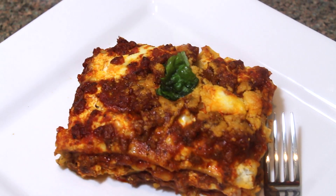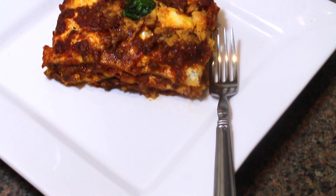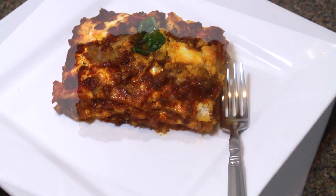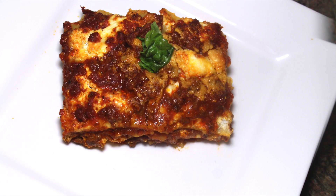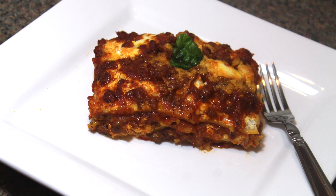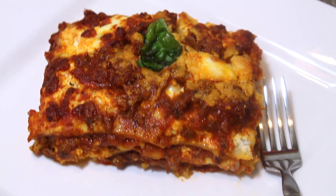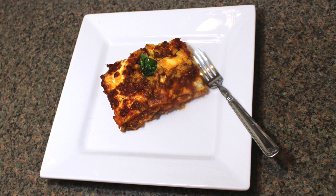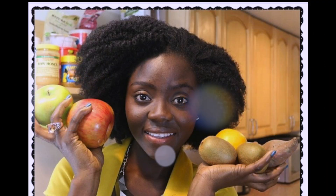And voila! We have a quick and delicious lasagna made from scratch. Let me know what you think when you get to try this recipe. Share with somebody you know who loves lasagna. If you found this video helpful make sure to give it a thumbs up so I know you enjoyed it and I can share more recipes with you all. As always, thank you so much for watching and I'll speak to you in my next video. Bye!